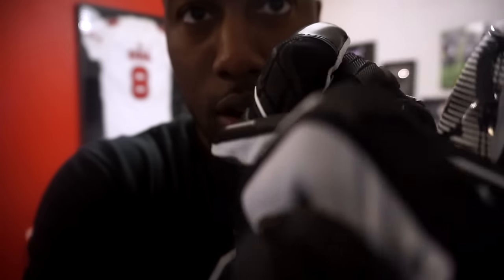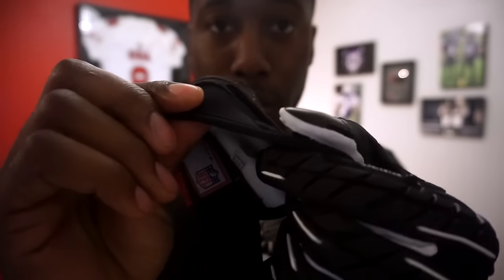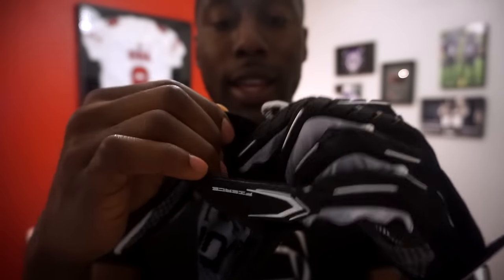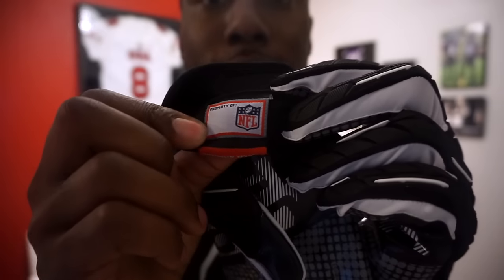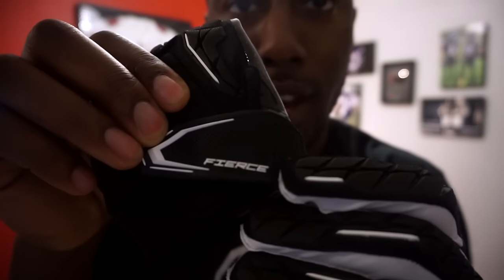The only place missing padding is on the thumb above the nail, but as soon as you bend it you get all the padding on the hand. The one-piece palm construction is standard for gloves these days. This glove is not perforated — not sure why Under Armour moved away from that — but it still has the same grab tack sticky material. The neoprene cuff is a little thicker; they say it adds stability. Now that they have the NFL license, you'll see the jock tag with the NFL logo on the inside of the glove. The name 'Fierce' is printed on the back of the hand.